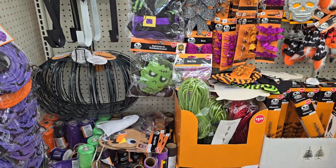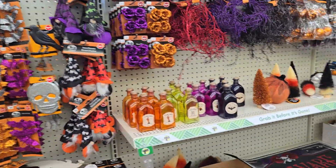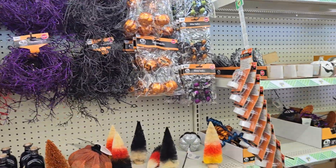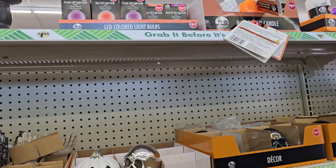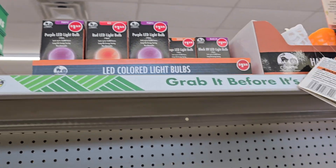Okay y'all, so we worked our way over here to the fall section. Yeah, I don't see nothing brand new, nothing exciting. Wait, what's this up here? LED colored light bulbs. No, no, no. We don't need that.